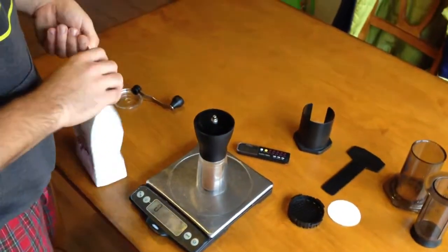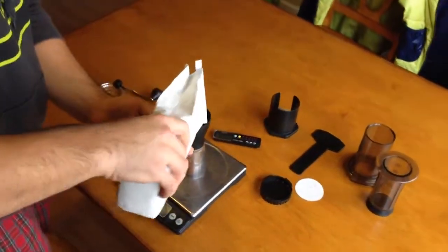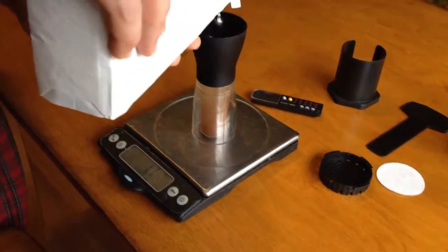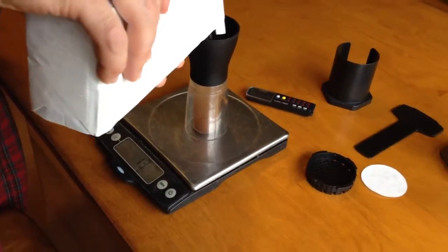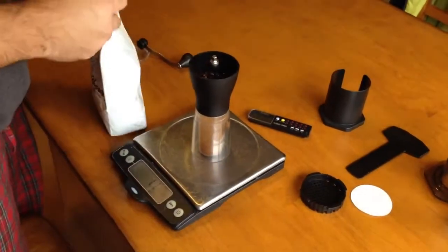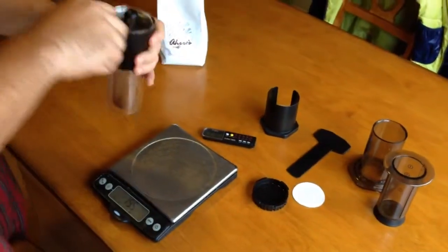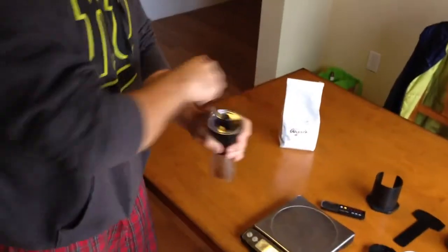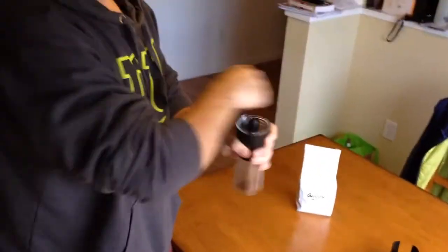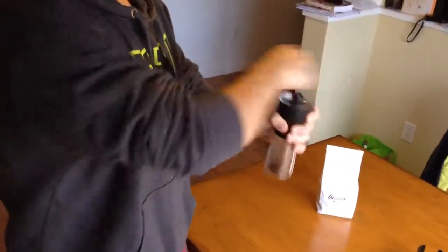First, we've got our grinder on the scale — we're gonna measure out 15 grams of coffee here. Tare it down to zero, put the grinder on. We'll speed this up.